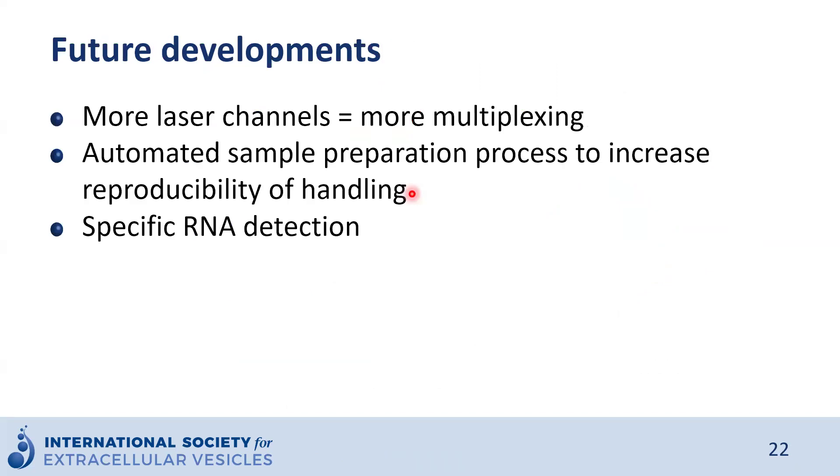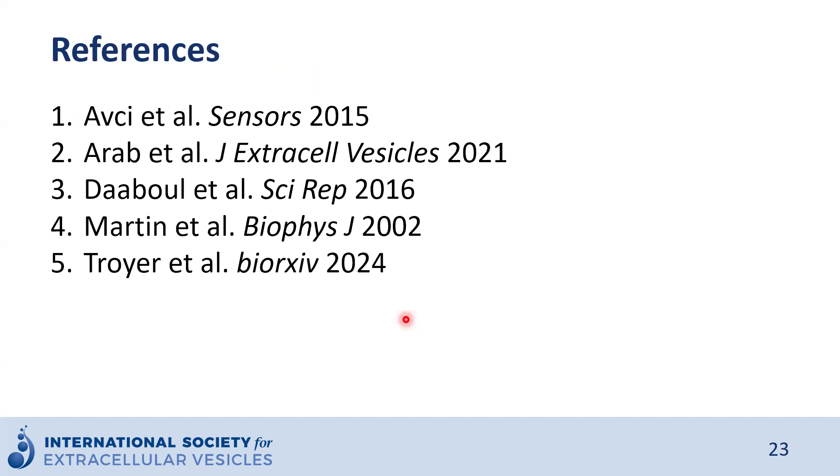There are future developments for this technology. For example, adding more laser channels will allow detection of more proteins on the same particles altogether. An automated sample preparation process will increase reproducibility. There is also a recent paper on specific RNA detection, leaving room for further improvement in detecting RNA or other nucleic acids inside or outside EVs. A few references are listed if you would like to learn more about the technology — I highly recommend these five papers, which are available online.